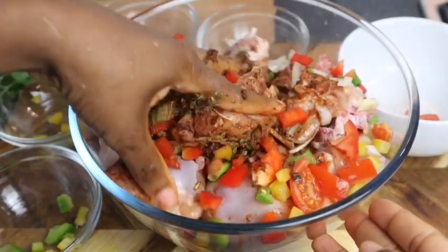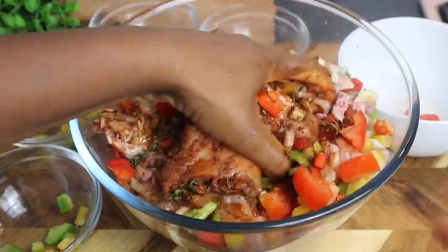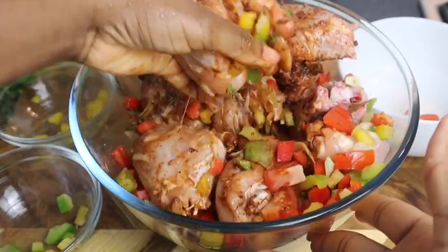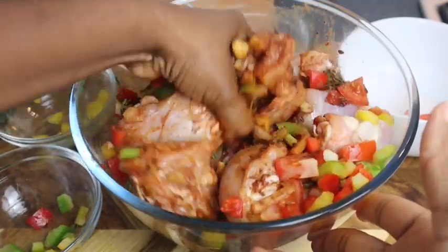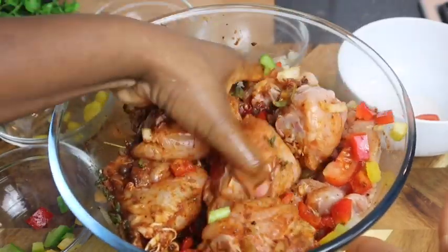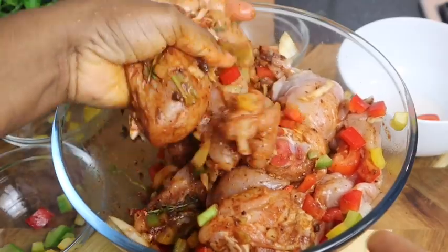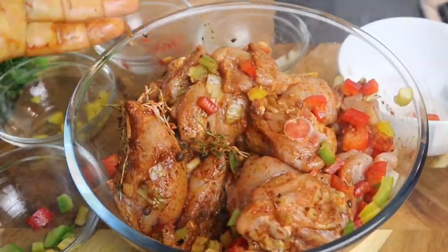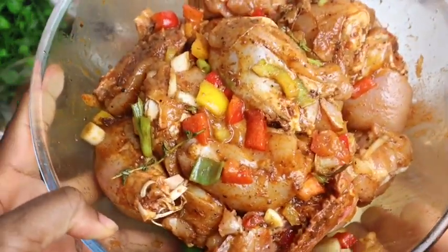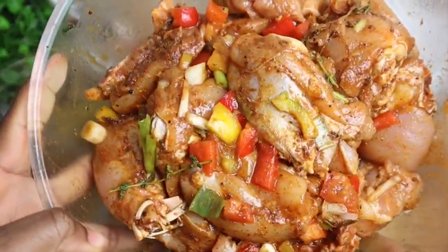I'm gonna brown my sugar — I'm not gonna use any browning from the bottle, I'm just gonna make my own browning. It smells so good. Make sure that everything is all combined. My chicken is nicely seasoned and this is what it looks like. You can always leave it to marinate for at least 30 minutes.